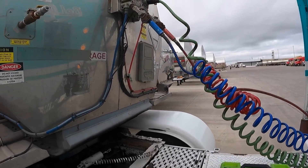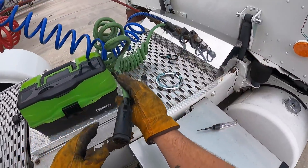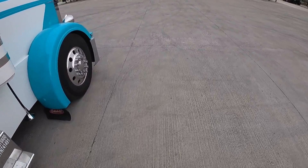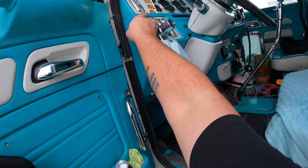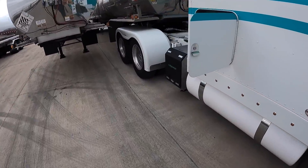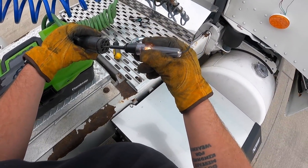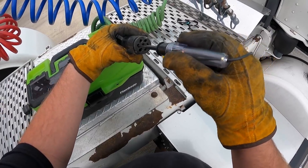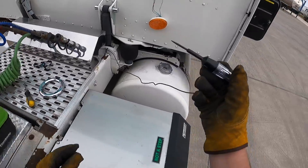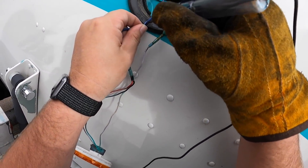I got my tester out and we will unplug this to make sure the tester is working. I got it grounded to this plate right here and the tester is working. It's probably about due for a new cord anyway. But since we know the tester is working now, we will re-jab this - I'll show you how I'm jabbing it - and we've got no power.